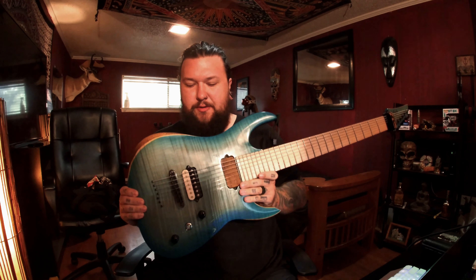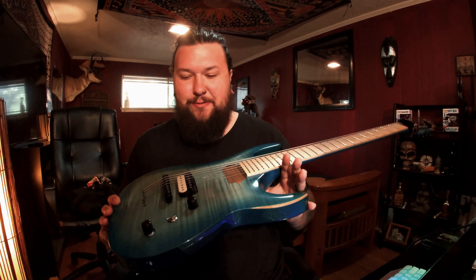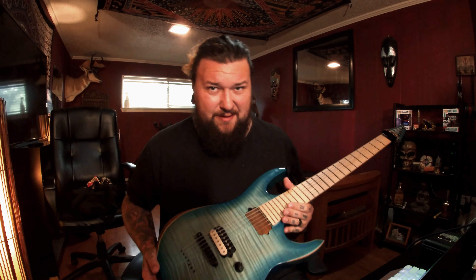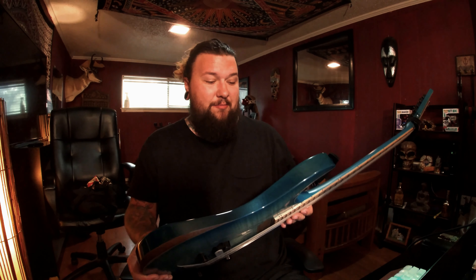We're gonna do a guitar run now. This is my Agile 727 Ocean Burst. I got this off Rondo Music — I guess that's Agile's website. It came completely stock and I've had quite a bit of work done to it.